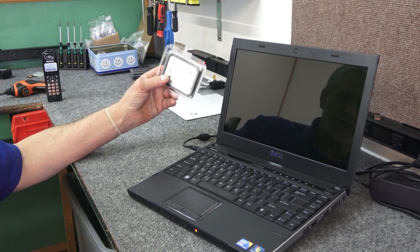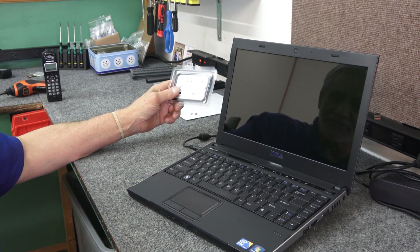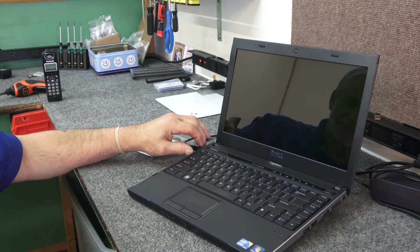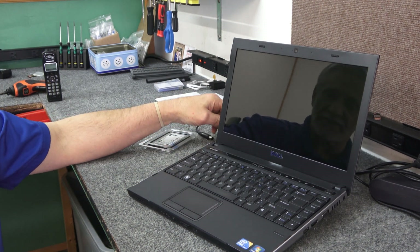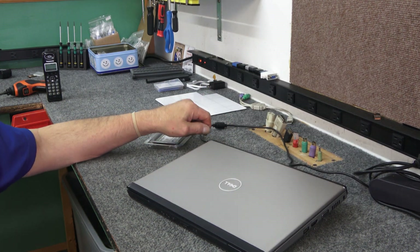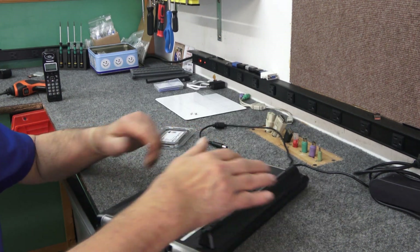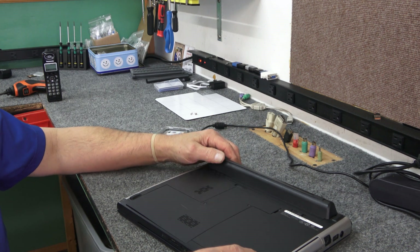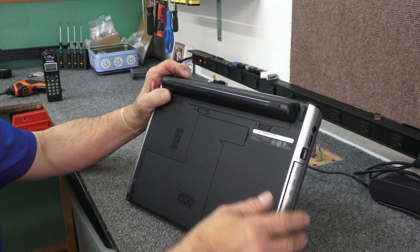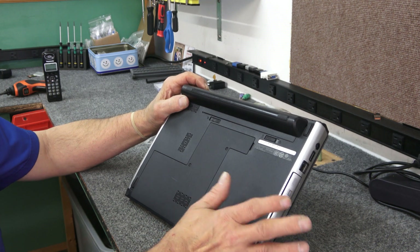Hopefully with the new solid state drive and a clean install of Windows 10 it should be good enough to do some basic stuff and get on the internet. The battery is absolutely shot — you have to have it plugged in all the time. I did order the customer a new genuine Dell battery, about $45. Underneath the battery is the Windows 7 COA product key, which should activate Windows 10 totally fine — Microsoft is still doing that.